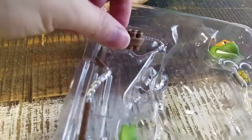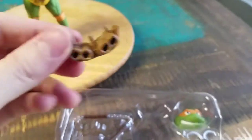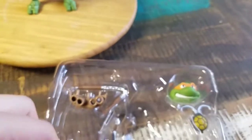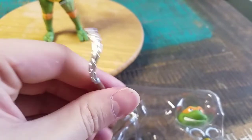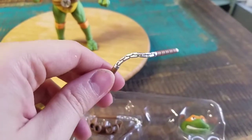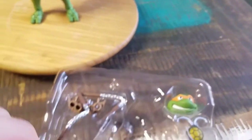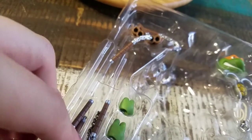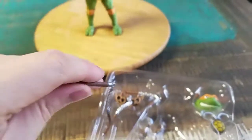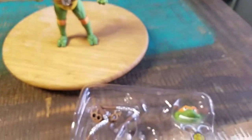So if you wanted to put his nunchucks in his belt, you can see a little belt loop thing that has connection points there. He comes with two varieties of nunchucks — at least one where it can be a mid-action pose, and he also has actual regular nunchucks with the chain. A bunch of different hands, and he's got the little rope with the belt.